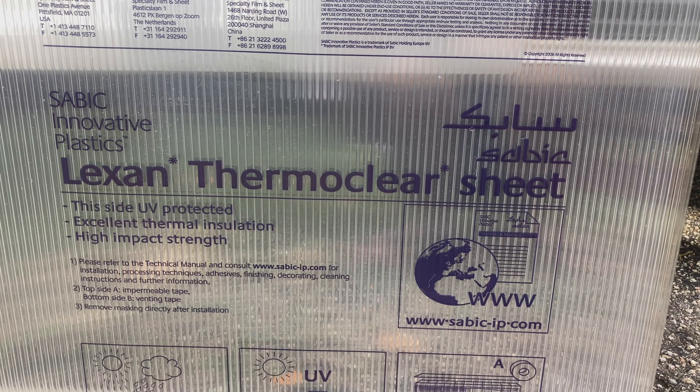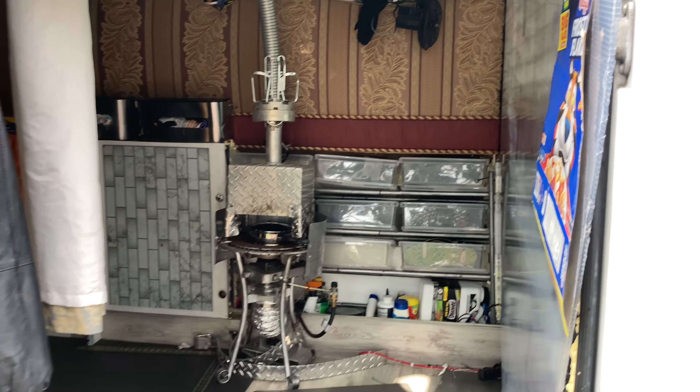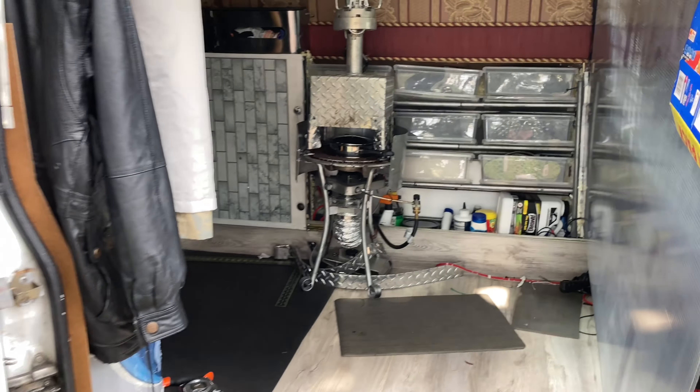I found clear insulation for my partition, quarter inch thick. What it does is trap the air and insulate your partition. You can use this for window insulation too — clear thermal insulation.